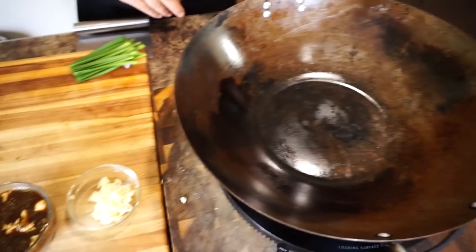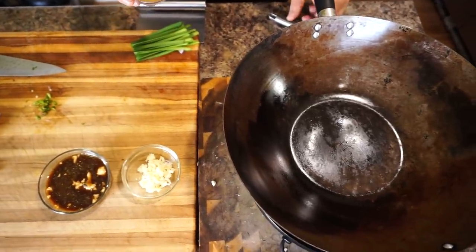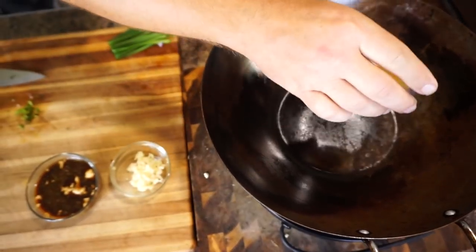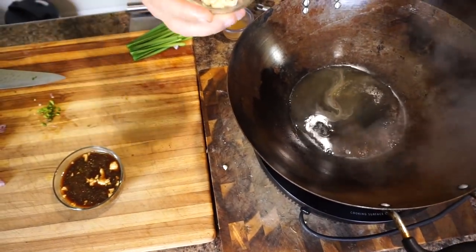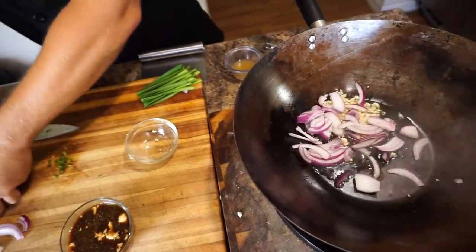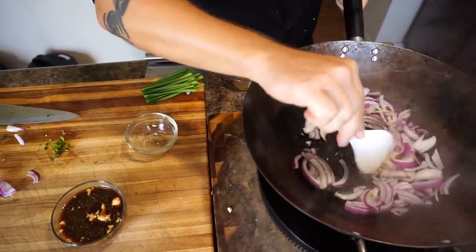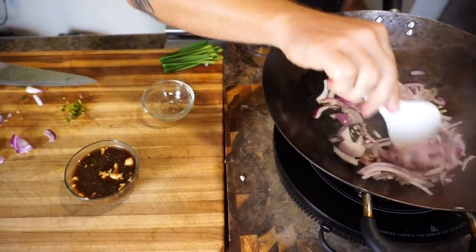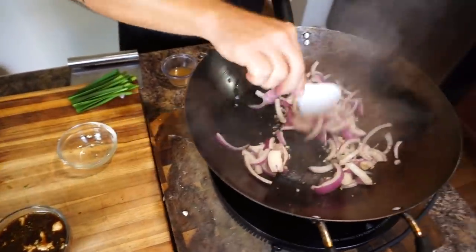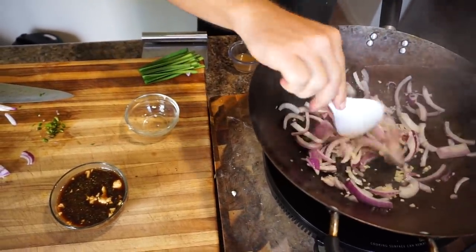We're going to start our wok at 275 Fahrenheit, or medium heat on the induction cooker. I have the induction cooker linked in my Amazon affiliate store — any products we use you can find there. I'm going to use a little bit of vegetable broth to sauté with. Going in with the minced garlic and the onion — just want to soften it and get that aroma going. Water will work if you don't have veg broth, or you can sauté with oil. We're just not using any oil or processed fats right now — trying to lose those quarantine pounds.